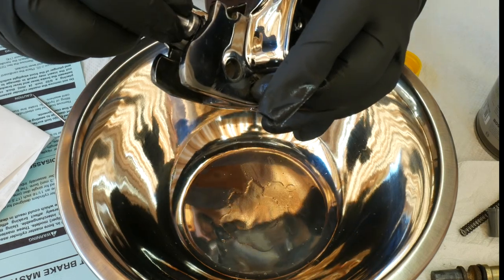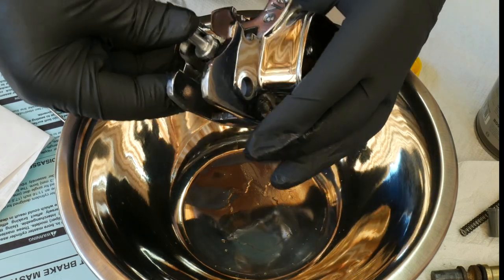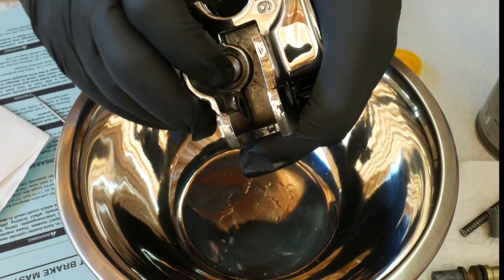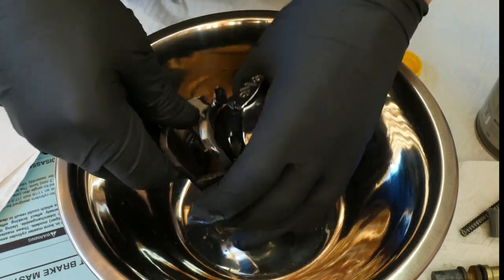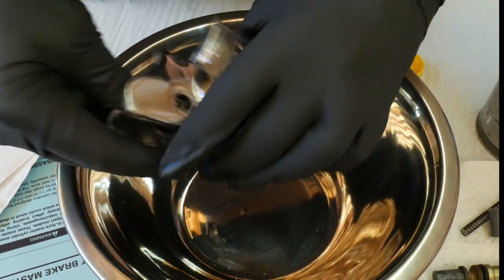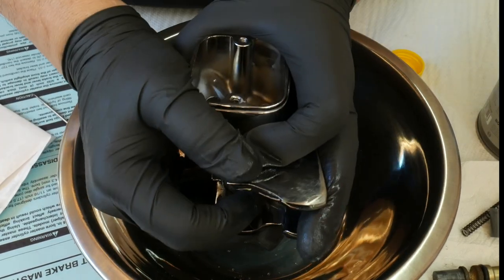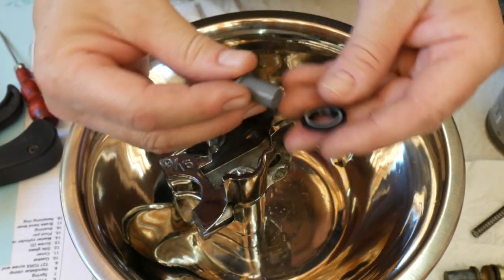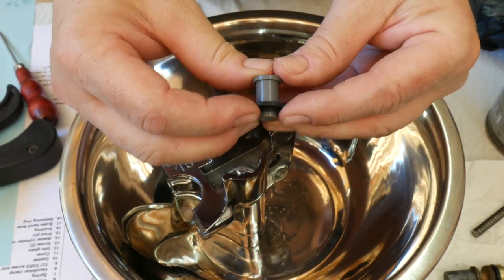Bring over the master cylinder, which you've already lubricated, and pop in the piston — it goes in so easily, it's amazing. Give it a good couple of pushes and make sure the spring action is good, that it's free-floating in there, and not binding. And believe it or not, we're almost through — we're now ready to tackle the piston cap and wiper installation.